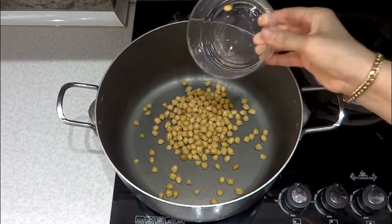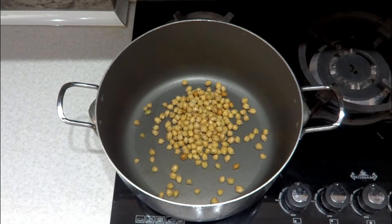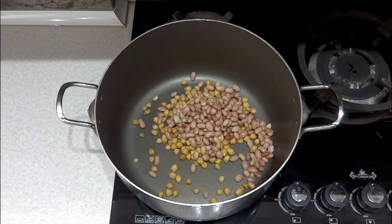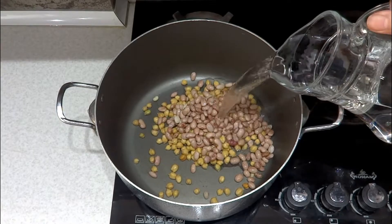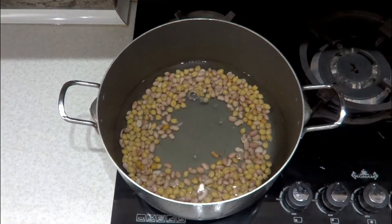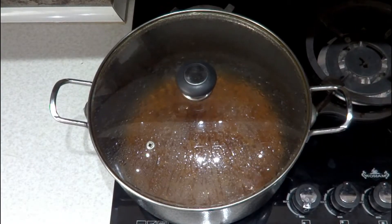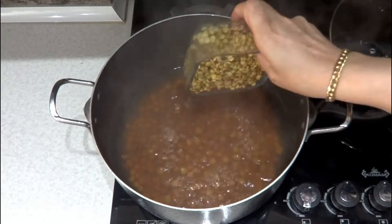Soak the chickpeas, pinto beans, and lentils in cold water for 12 hours beforehand. Change the water several times. Cook the chickpeas and pinto beans with water for 2 hours. Then add the lentils and let them cook for another half an hour.